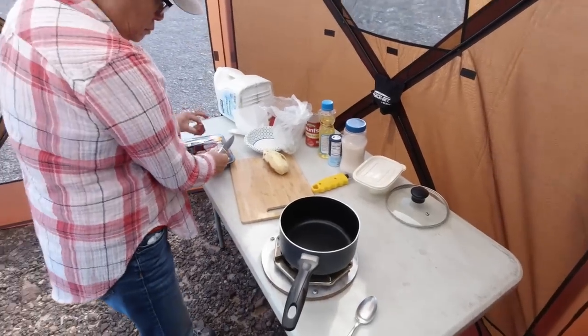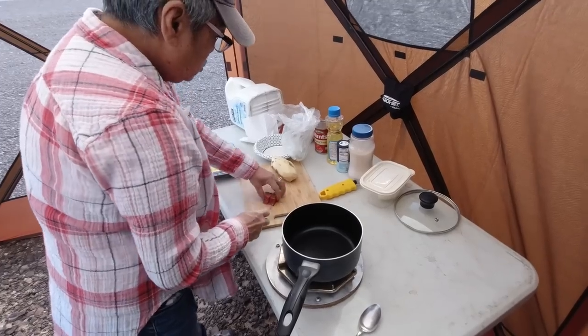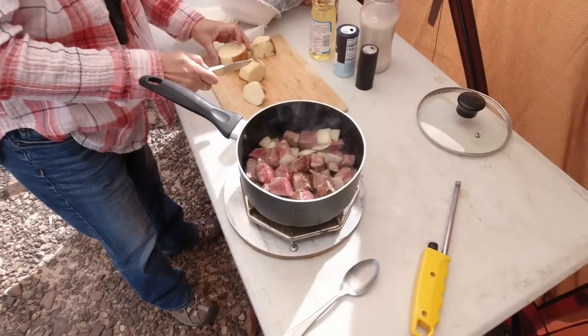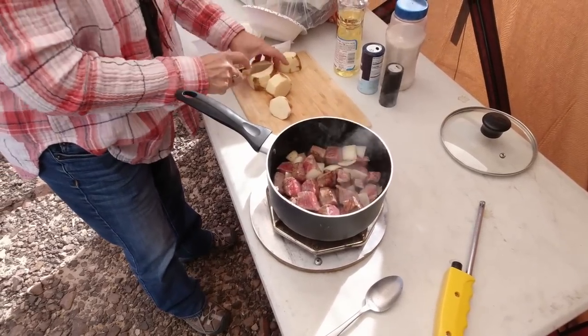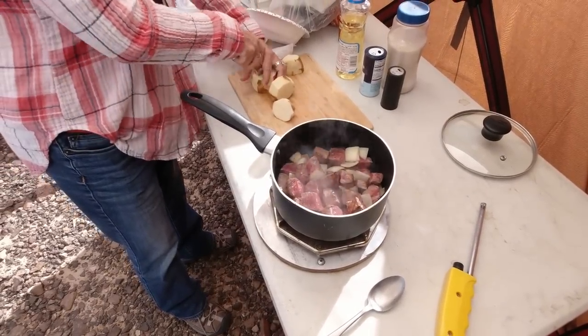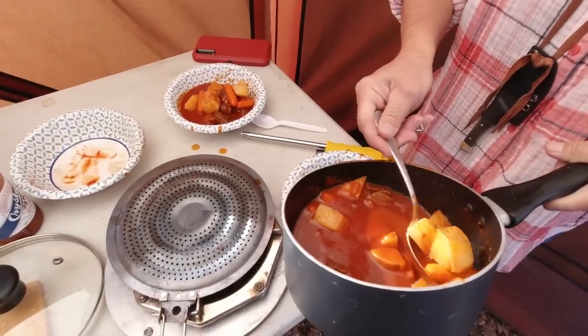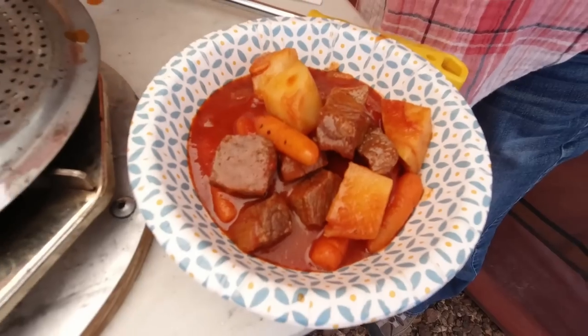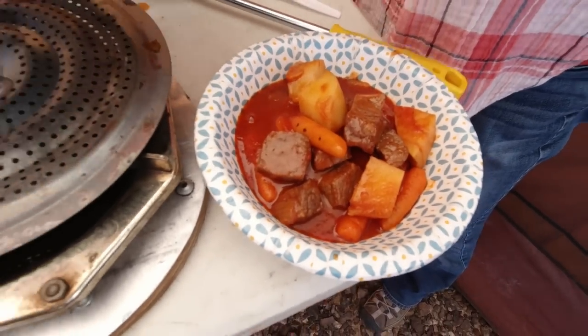We set up the clam shelter. It's really nice to give Linda a nice sheltered place to cook. What are you making? Stew. It's kind of a cool day, so beef stew sounds good. I agree with that.